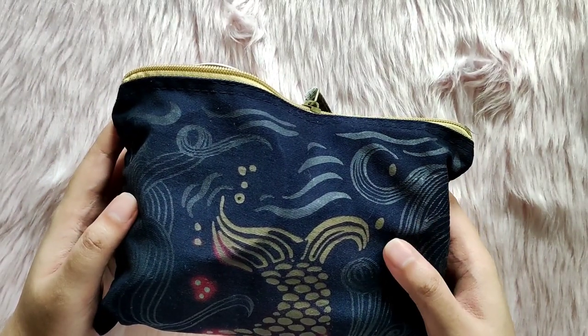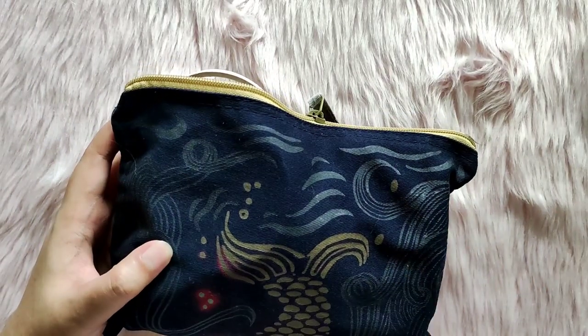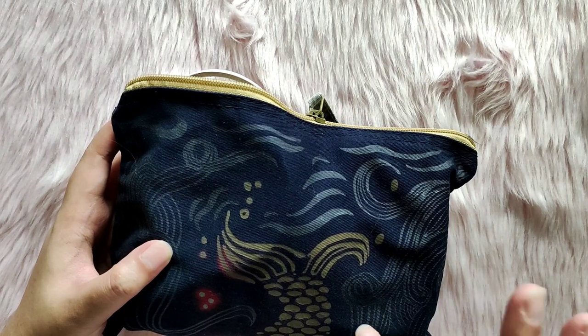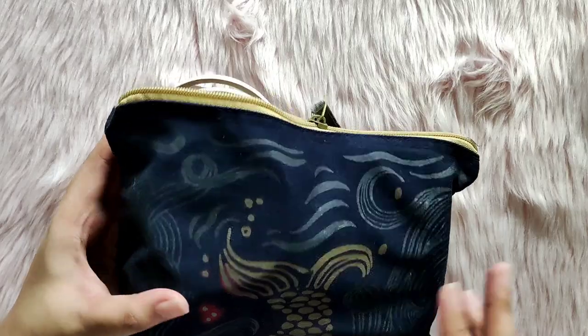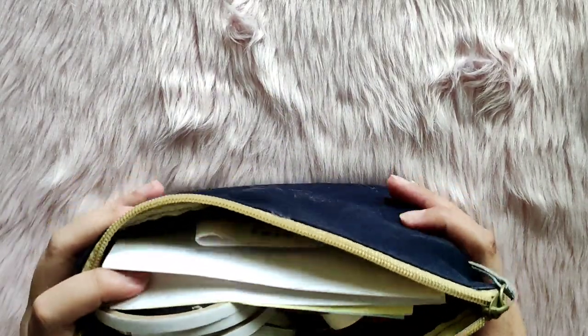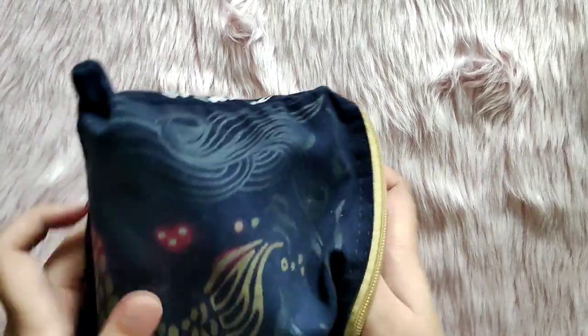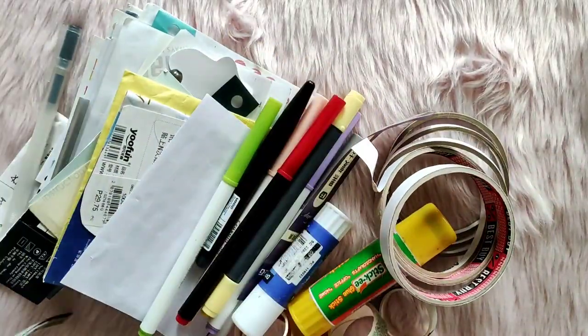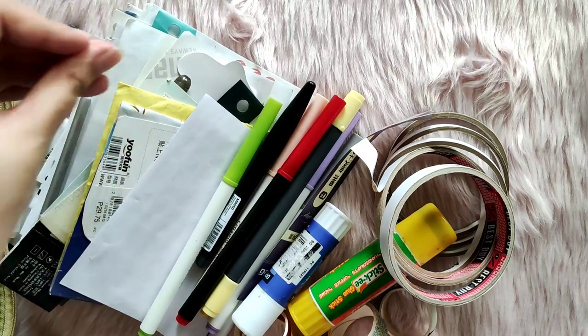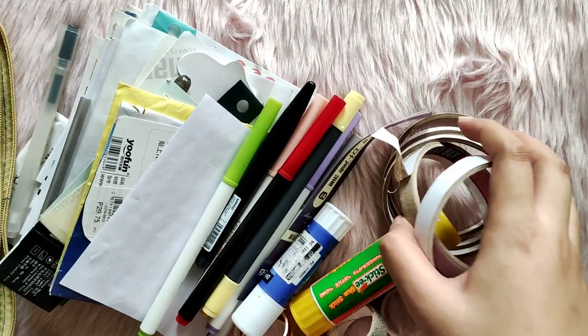I actually reviewed the videos that I put up for the past two quarters, and this happens to be the chunkiest stash pouch that I have. I did mention in a previous video that I'm going to be rebranding this whole quarter check-in series as my stash lock.